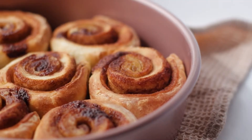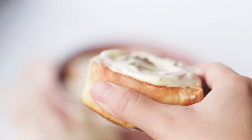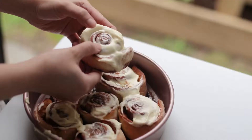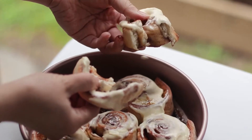Hi everyone! In this video I'm going to show you how to make the easiest cinnamon rolls ever. We're using an air fryer for this — it only takes eight minutes of cooking time and we don't need to leave the dough to rest, so we're saving a lot of time. It's such a great recipe to have when you're craving cinnamon rolls but don't have a few hours to make them. Let's get started!